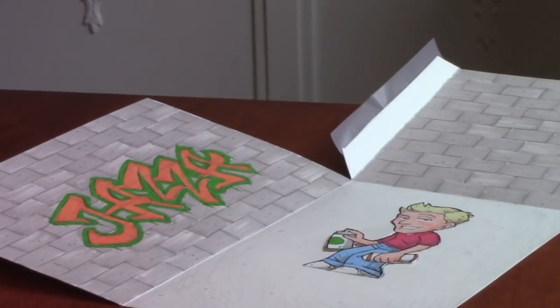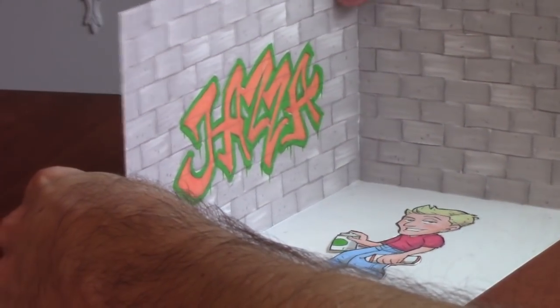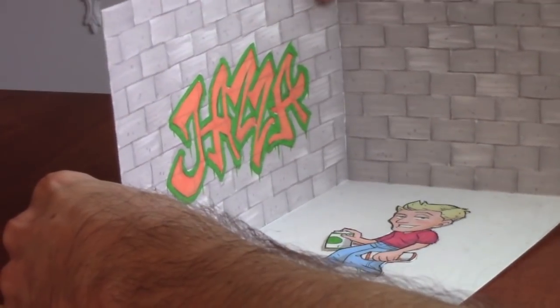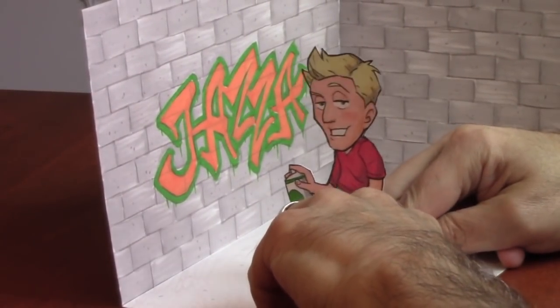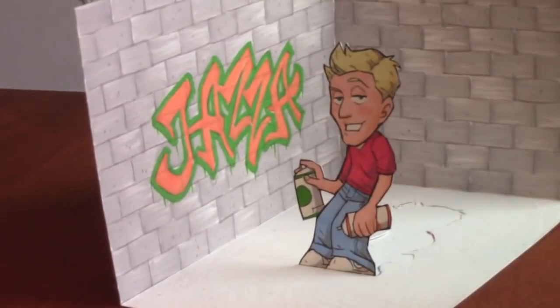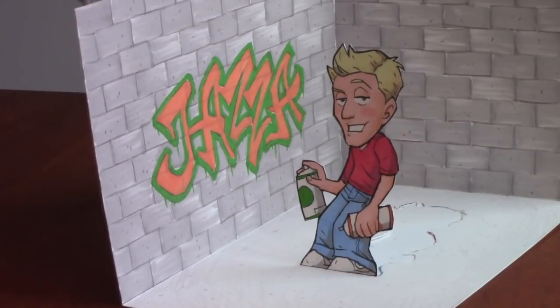We've got everything in place — it's time to put this together and see if we can achieve the illusion of our little Jazza graffiti artist. I had added a little piece of tape back here to hold the walls together. Jazza, stand up! Take responsibility for what you've done. And there you go, my friends — the completed Jazza papercraft project. I think it turned out alright and I certainly had a lot of fun doing it. Thanks one more time to Jazza for mailing me these incredible art supplies — I will treasure them always. Thanks to all of you for watching, and I'll be back with another one real soon.